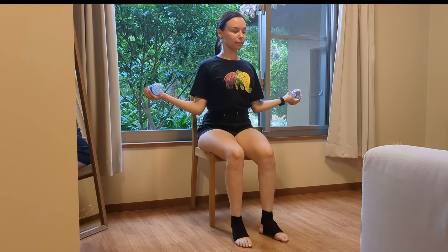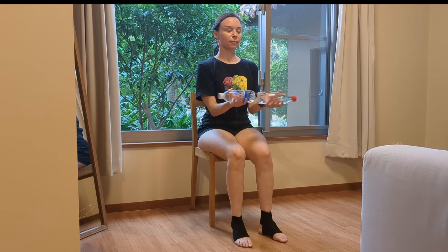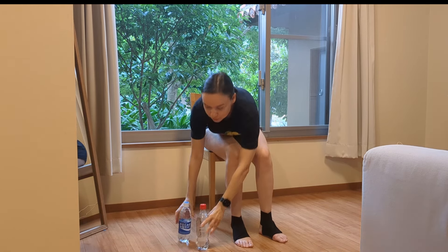Now we're going to bring them together and to the side, involving more muscles. Keep doing. Water bottles are a great way to start doing strength exercises because they're light but still additional weight. If you've never done exercises with weights, that's a great way to start. But even if you do weight exercises, sometimes you might be feeling weaker, so you can use them as a lighter option. Okay, let's relax.